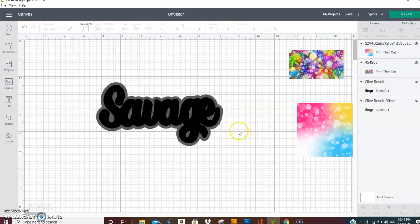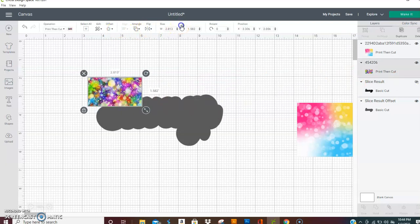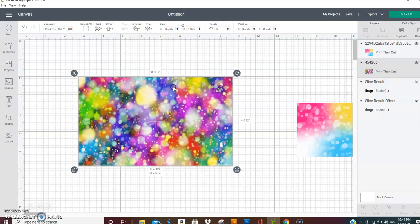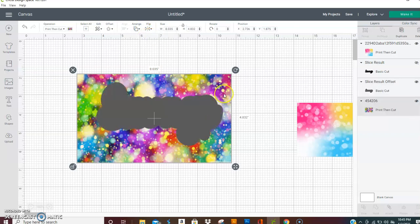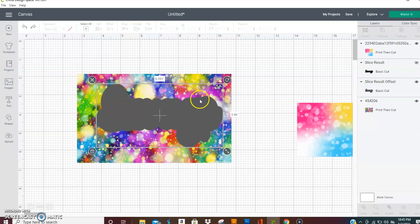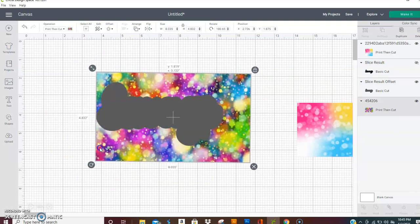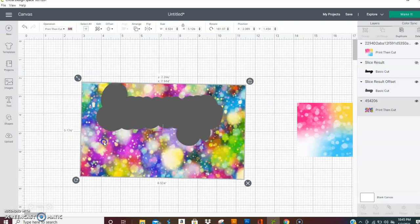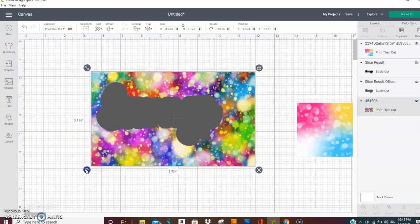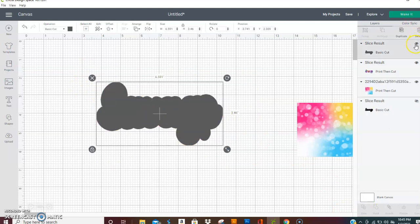I'm going to go ahead and add that shadow now. I'm going to cut the top layer off and then take this image and unlock it and drag it to cover that shadow. I'm going to send it to the back so I can see which way I want to turn this to fit as far as the colors go. You move it around and get it to where you want it. I'm gonna make it a little bigger and slide it around, and once you have it in place, select them both and hit slice. Get rid of that.